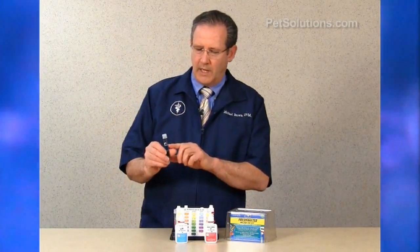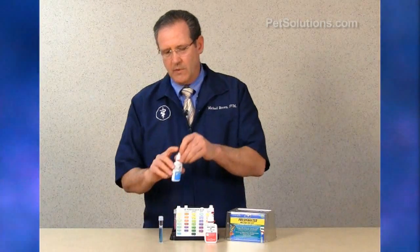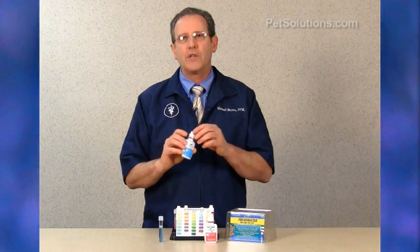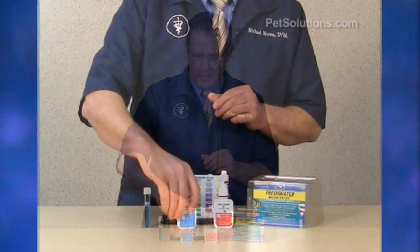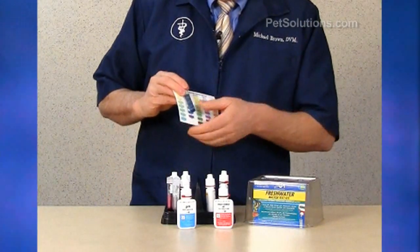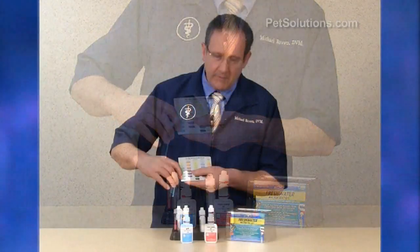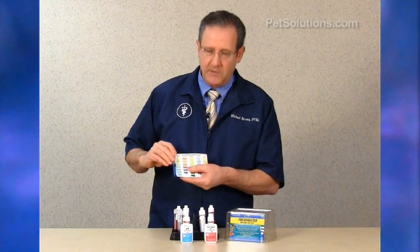To measure pH, fill the test tube to the line — it's about 5 mLs. Shake the solution well, then add three drops and you'll get a color change. Compare it to the chart, which labels the pH right here. You can see that it's 7.6, at the high end of 7.6.